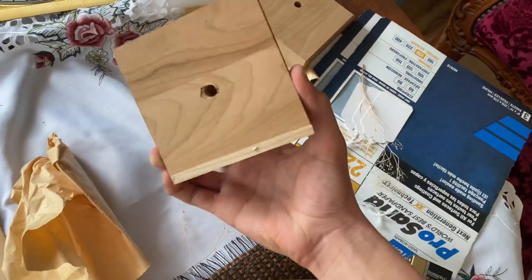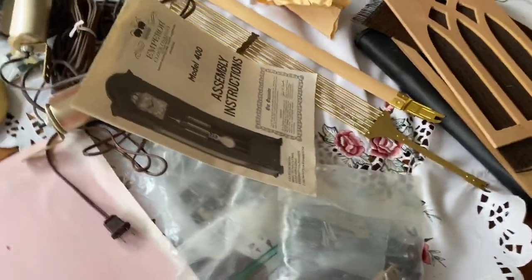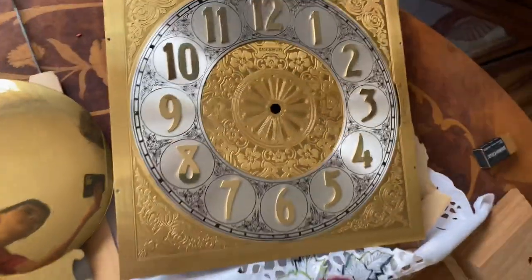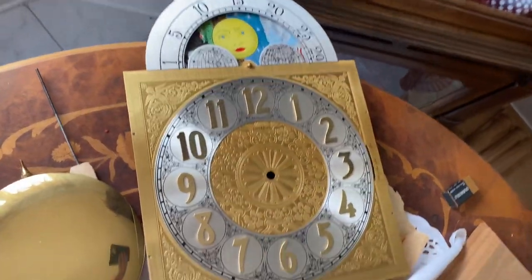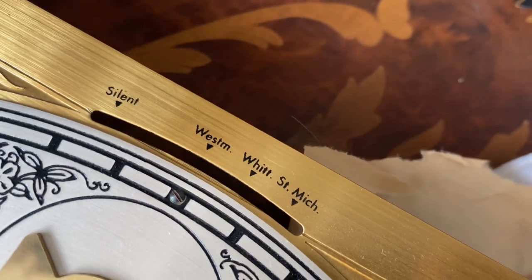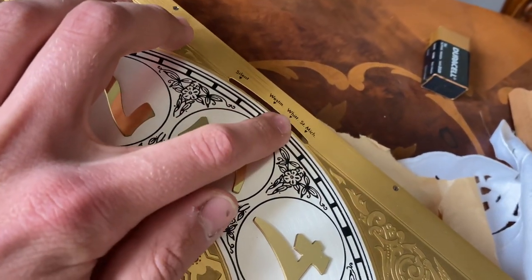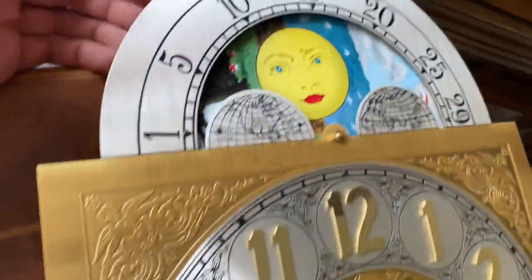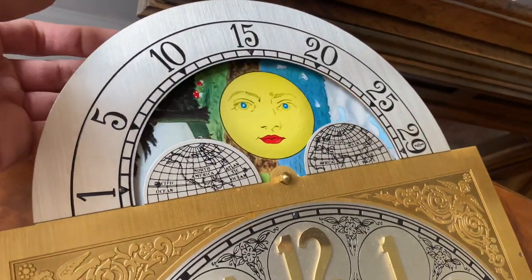I don't know what this piece is for, but the movement is at my house — it's a Urgos triple chime. And here's the face; you can see it says Emperor right in there. You can tell it's a Urgos because of the way the chimes are placed: Whittington, Westminster, Whittington, St. Michael, and then Silent all the way up here.